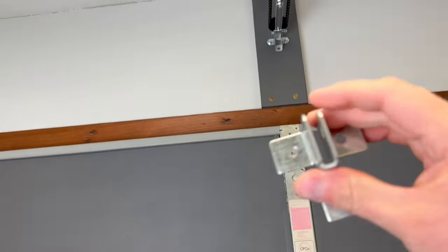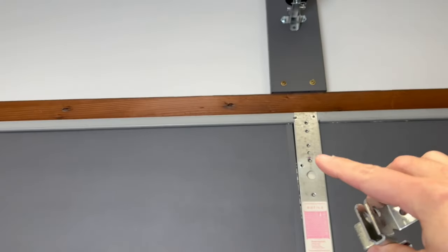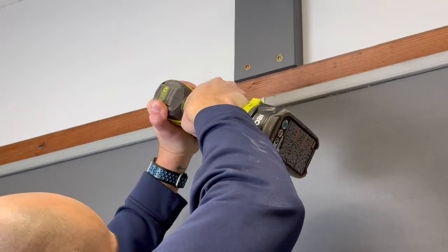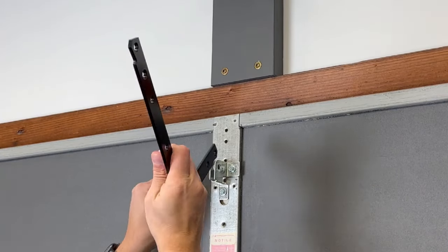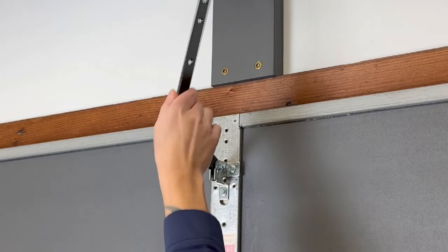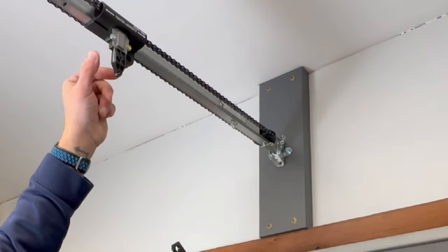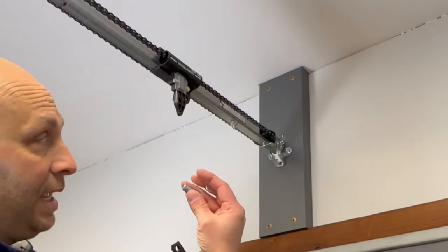Now we need to mount the bracket for the carriage assembly. Center this bracket on the center line of the top rollers on either side of the door. Mark it with a sharpie, drill pilot holes with a 1/8 inch drill bit. The shorter piece of the L-shape goes towards the door itself. Slide the clevis piece through and put the cotter pin in. Then get the second metal bar with its clevis pin and cotter pin attached to connect the carriage assembly.